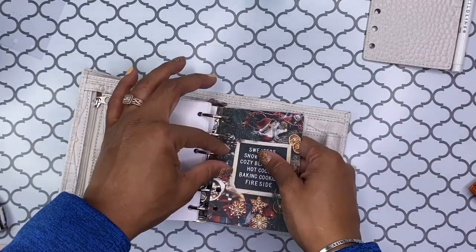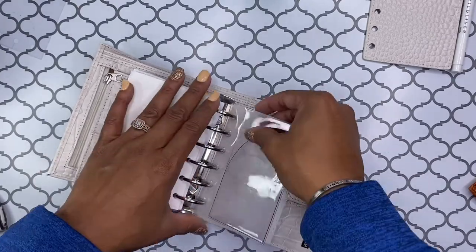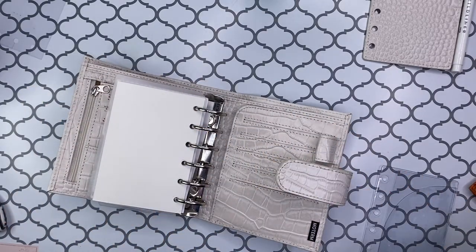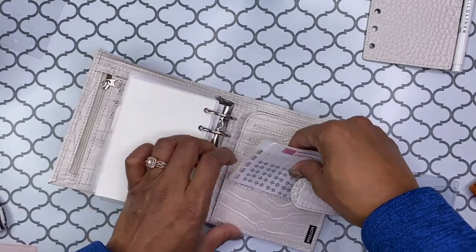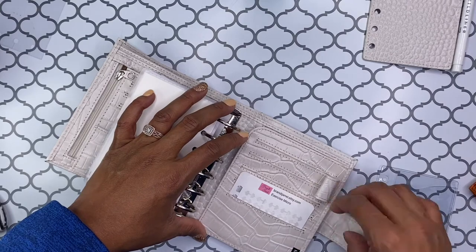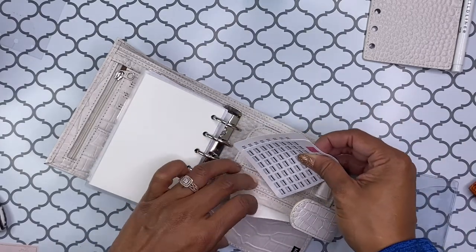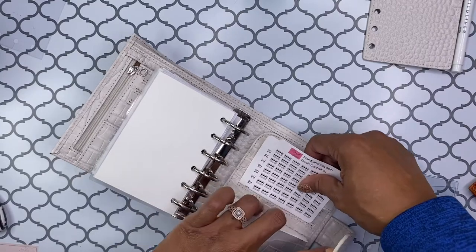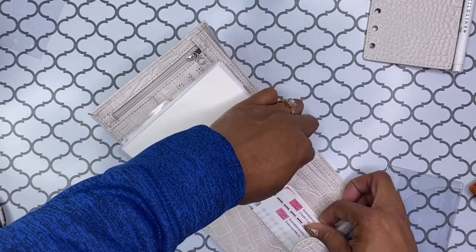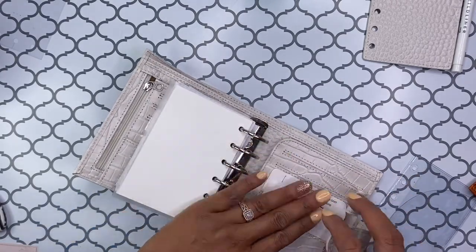I'm going to add this back here because it's cute. I'm assuming this is like the little page lifter thing — I'll go back there now. And then here — I wonder if these will fit. I guess they do. I can kind of fit two stickers in here. I may or may not keep those in there. You can at least mostly see what they are, so it'll be kind of easy to flip through. I may or may not keep those in there — we'll decide later.